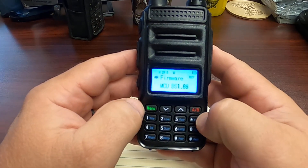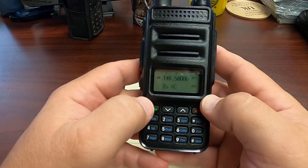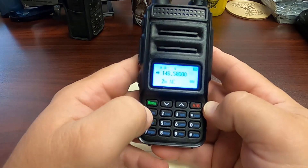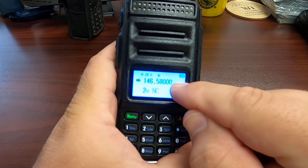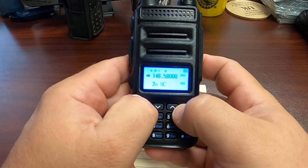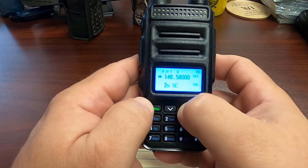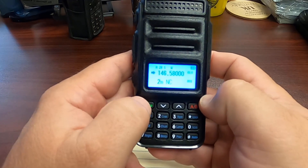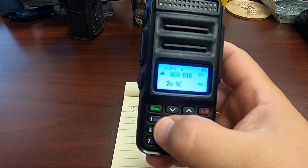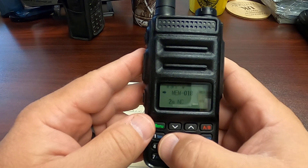To store this, let me get out of this by pressing the PTT. To store this, we are going to long press the menu button until the channel number in the upper right is flashing. Oops, it went off. Now, this radio already has some programming in it, so let me go to a blank channel, which is number 18, and we press the radio button. And now that is programmed into slot 18 as memory 18.